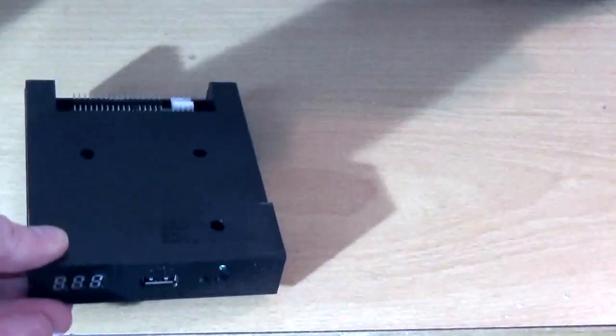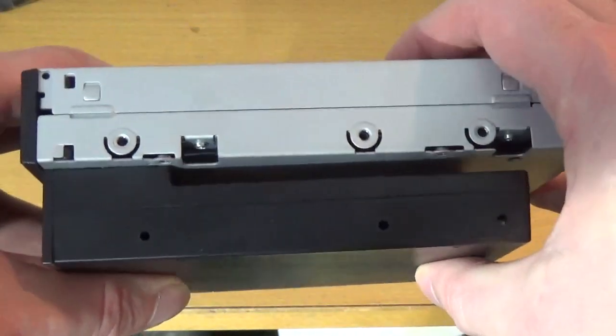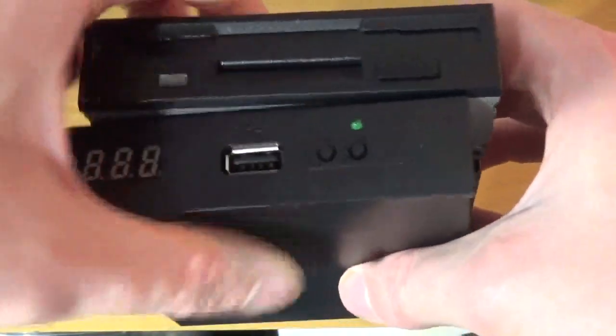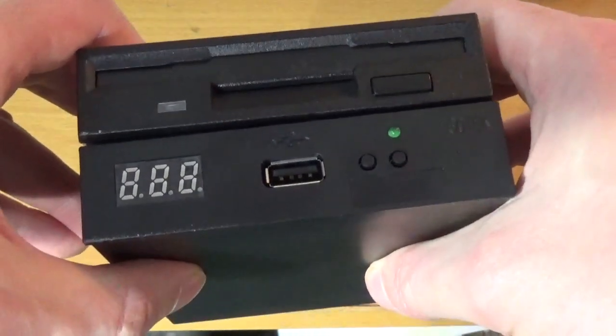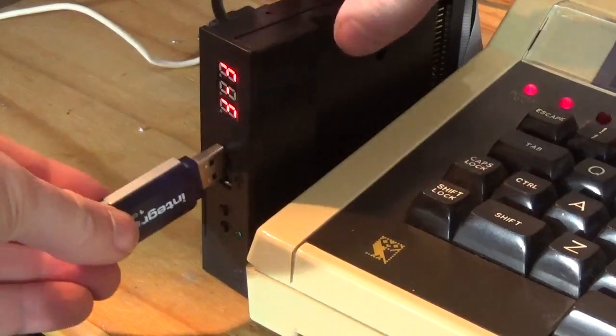Now many of you for the past few years have been getting on at me to go and get a GoTek floppy emulator drive. I actually bought one for the very first time over Christmas. GoTeks are originally designed to work with hardware and machines that needed 3.5 inch floppy disk drives — things like some sewing machines, electric organs, and industrial type equipment that actually needed to use floppy disks to load data. It was figured out a few years ago that these GoTek drives could also be used quite successfully in older retro computers, dating from 8-bit machines right through to kind of 20-year-old PC and Mac systems.